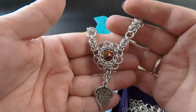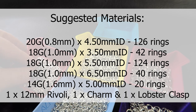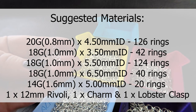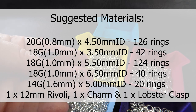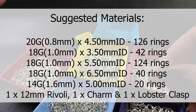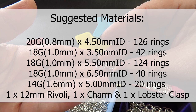Here's a sample piece of the Vashti necklace that we'll be making today. The components you will need to complete this necklace: in bright aluminium in 20 gauge AWG, which is 0.8 millimeter diameter wire, you will need rings with an ID of 4.5 millimeters, and you'll need approximately 126 of those. In 18 gauge AWG, which is 1.0 millimeter diameter wire, you'll need rings with a ring ID of 3.5 millimeters, and you'll need 42 of those.